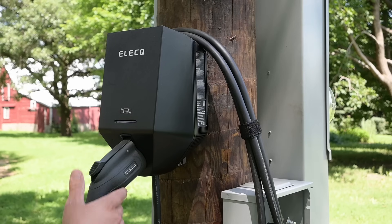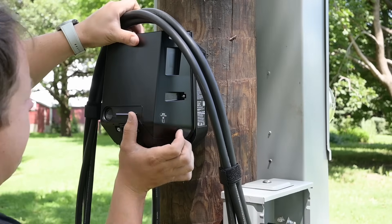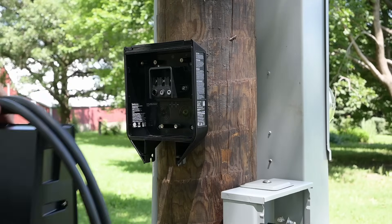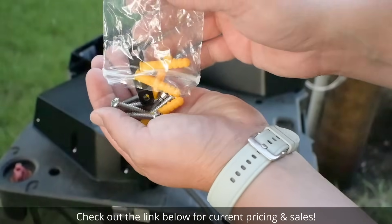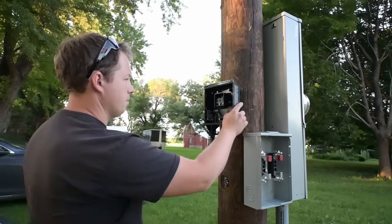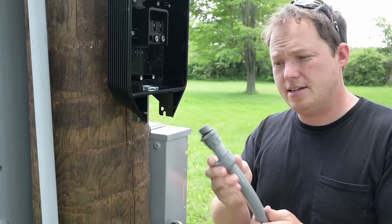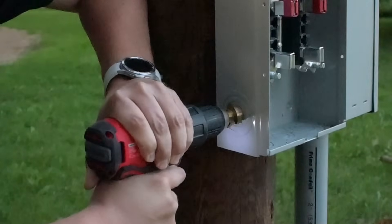Today we are installing an EV charger outside. The charger we're using is made by Elec-Q. They actually include some nice hardware — stainless steel screws that use a PH3, which is a larger size Phillips. We are using three-quarter inch liquid-tight conduit for our runs today.